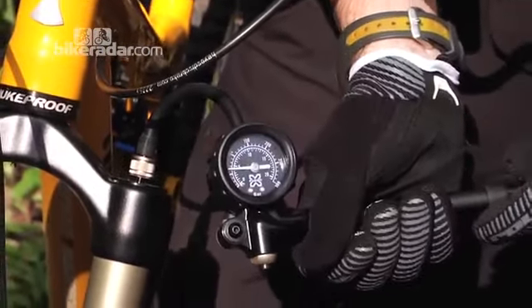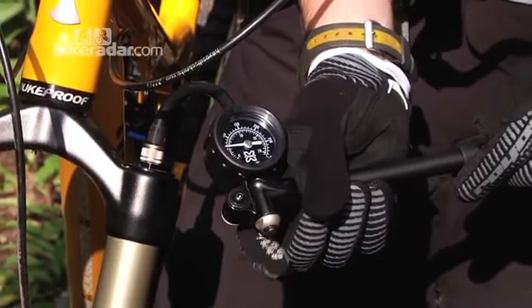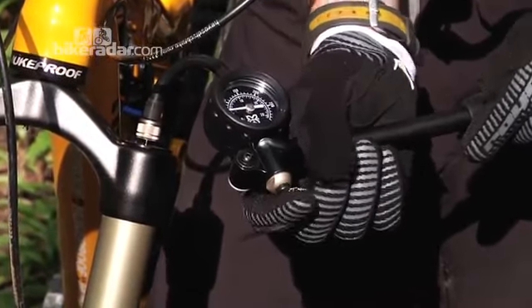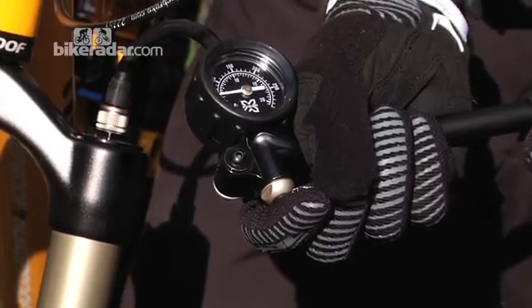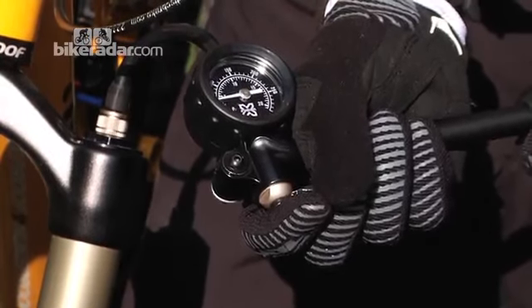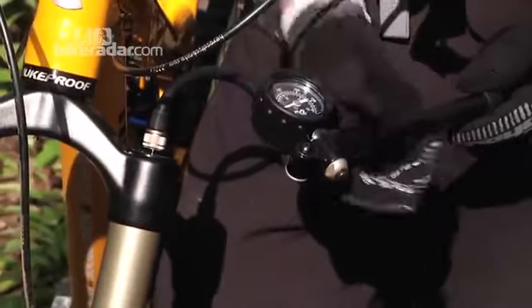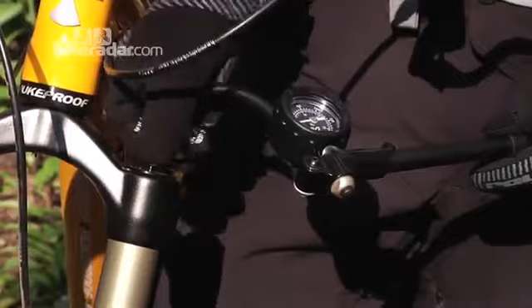We're going to try it on 50 psi, but as you can see we've added a little too much air there. You can simply bleed the air off using the little button on the shock pump — they normally have them. Just squeeze that in and carefully watch the gauge as the needle goes down. So we're on 50 now, and I'm going to remove the pump and check how much sag we've got.